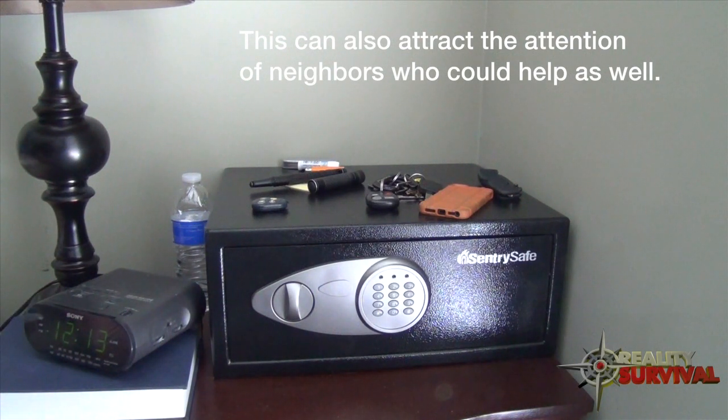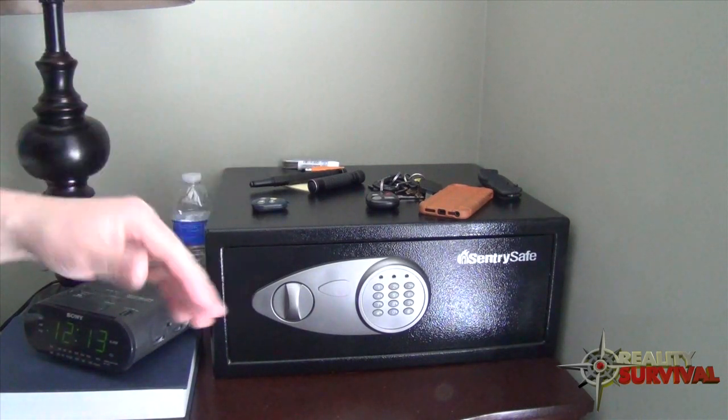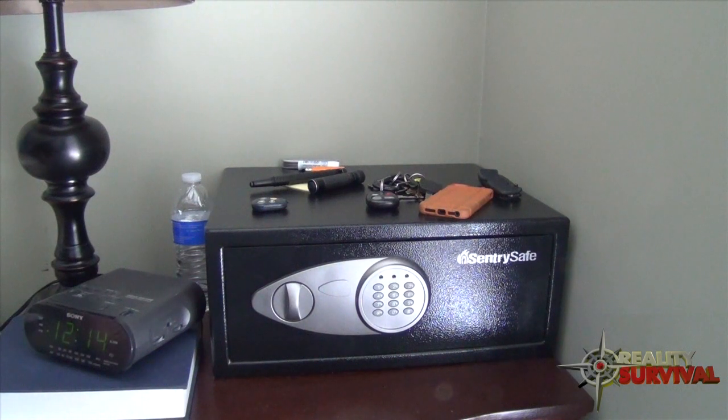It lets them know someone is home and maybe they should move on. Having the ability to make a bunch of noise outside will very likely scare those guys off so they take off running. Now if you have an alarm on your home, you can obviously use that alarm instead.